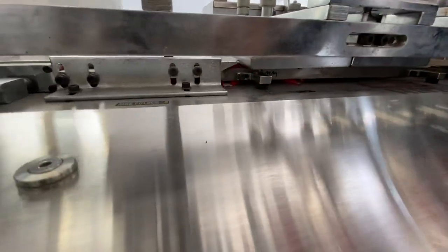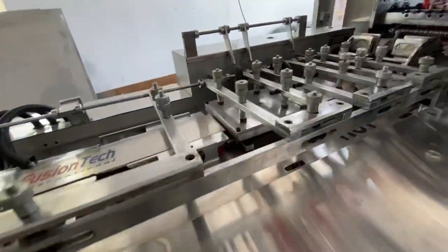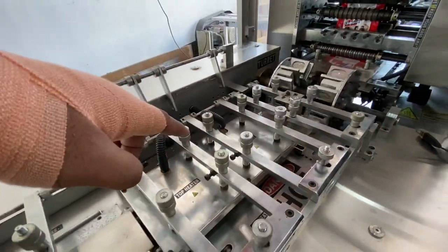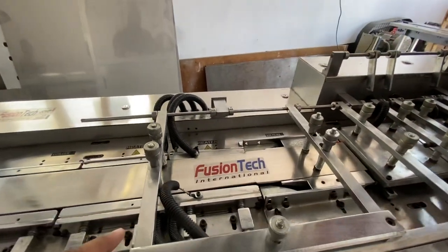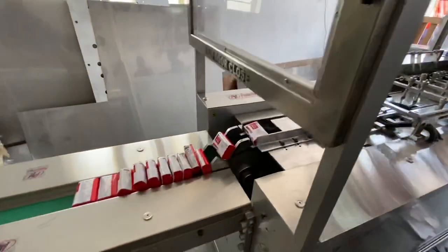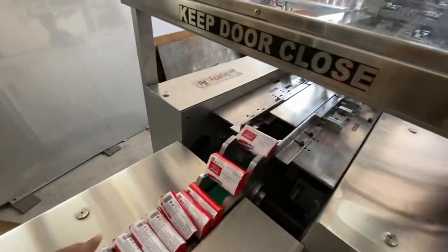So the soap will be packed. There's a heater out here that seals the top portion, and there's a heater down there that seals the side portion. Look at the soap — it's been wrapped. Beautiful.